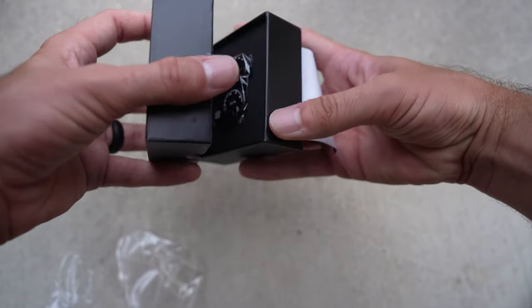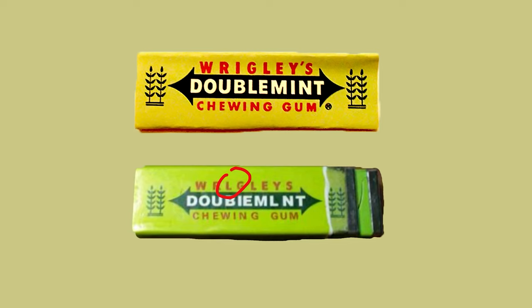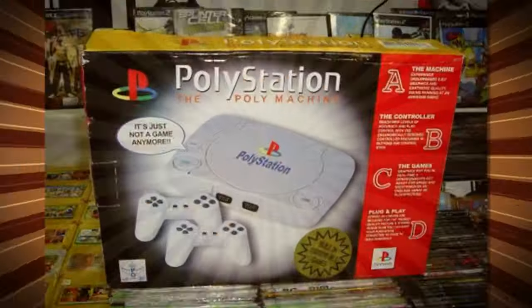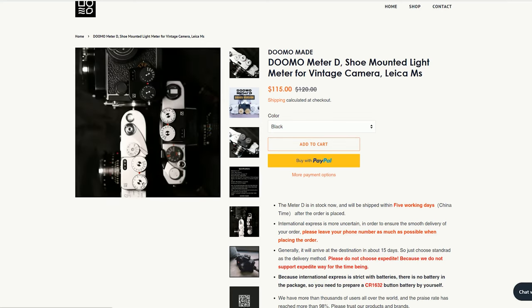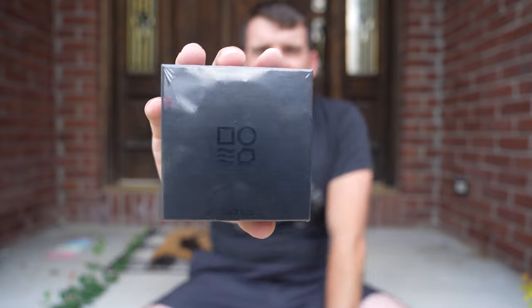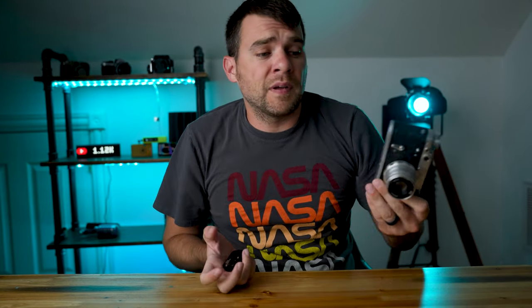I know what you're thinking — that looks an awful lot like the Voigtlander VC meter. And as DomoMade seems to be a Chinese company, you'd probably be right. But coming in at only about $115, we'll just gloss over any similarities. Just like that Voigtlander VC meter, the DomoMade Meter-D is a cold shoe mount dial-controlled light meter to help you meter shots on old vintage cameras that may not have any built-in metering.